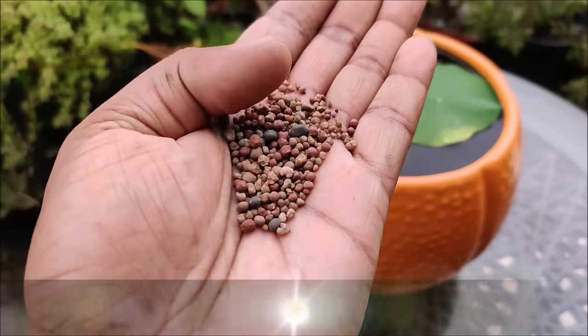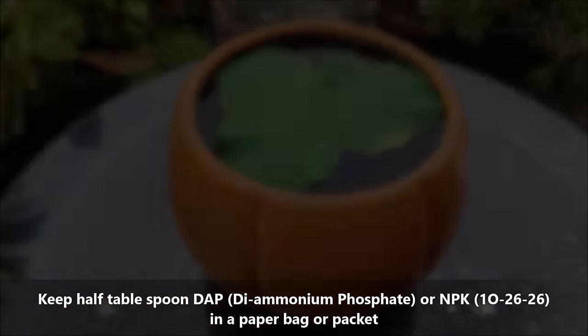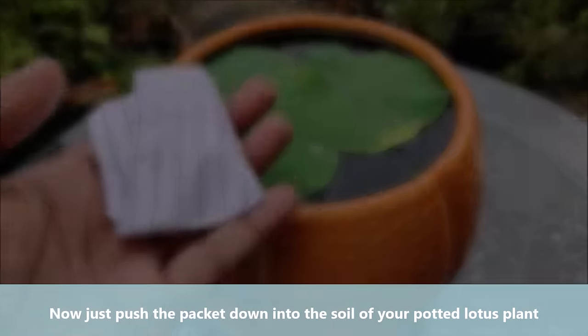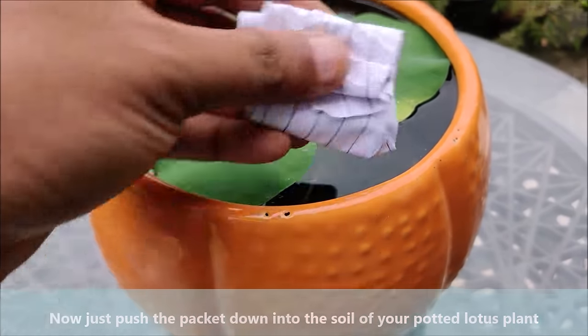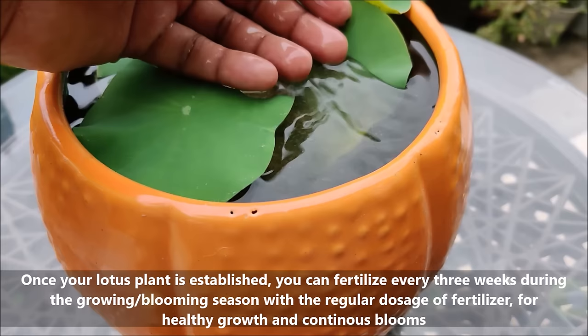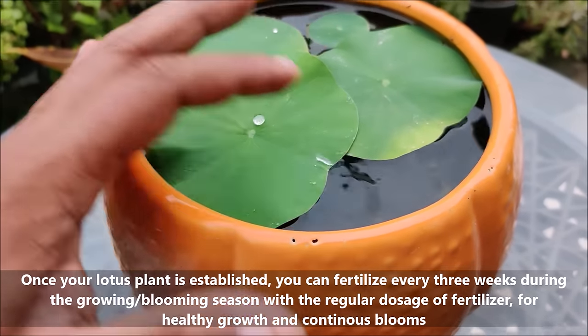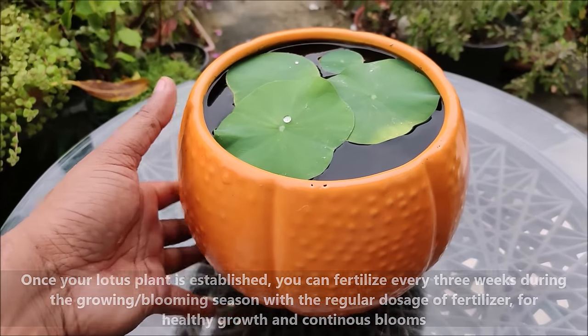Keep half a tablespoon of DAP or NPK fertilizer in a paper bag or packet, then push the packet down into the soil of your potted lotus plant. Once your lotus plant is established, you can fertilize every 3 weeks during the growing and blooming season with a regular dosage of fertilizer for healthy growth and continuous blooms.